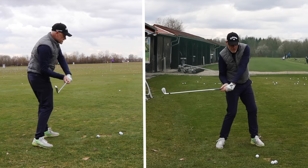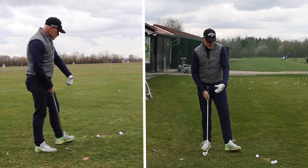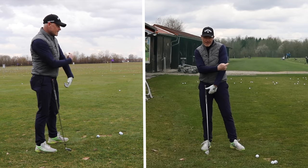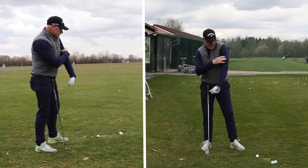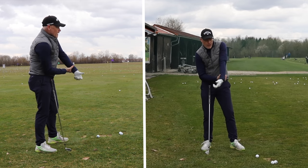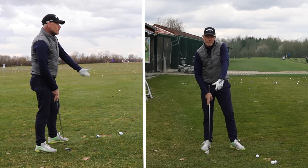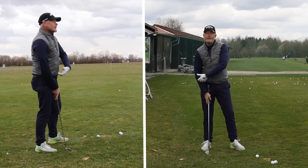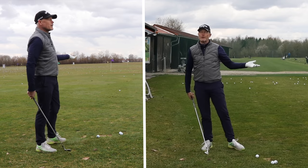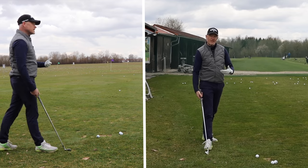In fact, this is one of the things that Bryson DeChambeau is working on in his downswing — keeping his lead elbow pointing at the target and keeping this internal rotation. Because if he does that, he is stopping a lot of the external rotation in his lower arm and therefore the rotation of the club head, avoiding the ball going left as often as maybe it was doing before in his swing.